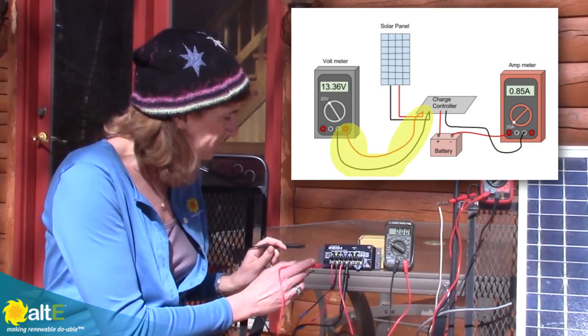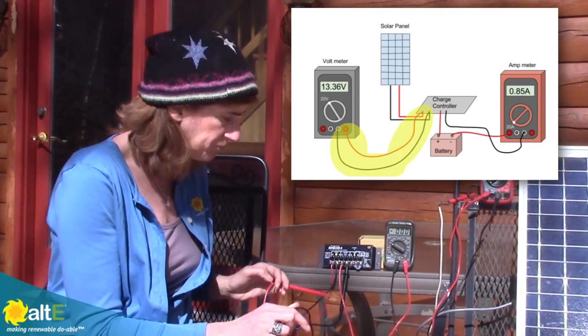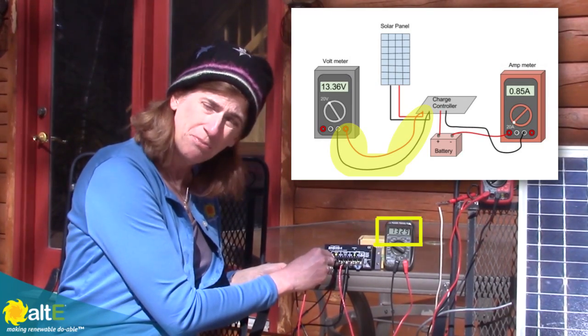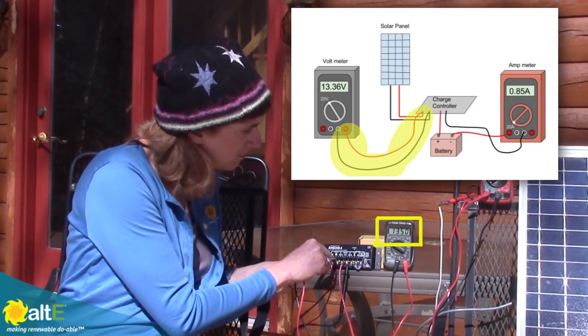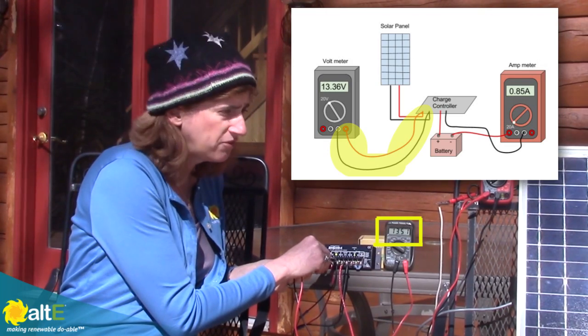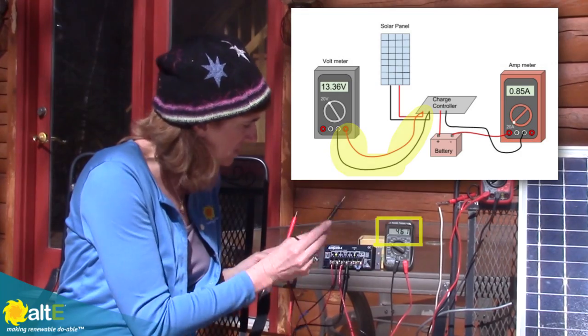First thing I'm going to do is measure the voltage from the solar panel into the charge controller. I just measure across my solar input and I'm getting 13.3 to 13.4 volts. It's a 12-volt solar panel, so measuring up around 13 volts — that's really good.